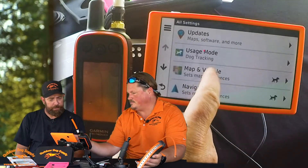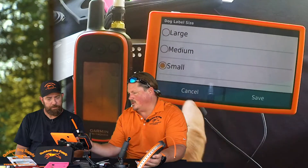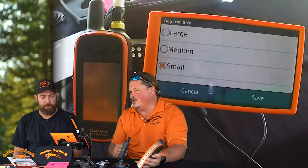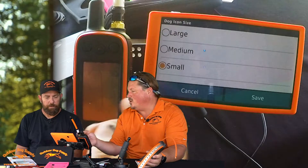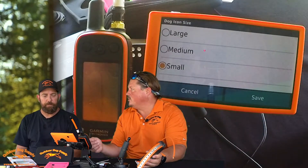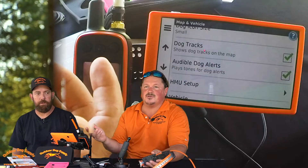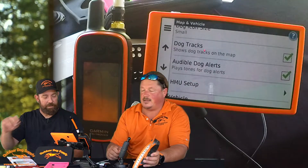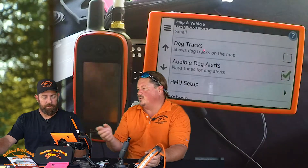Can you do that with the dog icons as well? You can. Let's go back to Map in Vehicle, go to small, save dog icon. Same thing — if you want to go up to large on that you can do the same. With multiple dogs, you don't want to do it because it clutters your screen as soon as you zoom out. But with one or two dogs, it's strictly a preference, but it will help you see the dogs themselves. Dog tracks — another question we get all the time: get 10, 15 dogs on there and it does not take long to where it looks like you're eating spaghetti. So that is another setting — if you want to go in, that'll get rid of your dog tracks and doesn't clutter up your screen. With one or two dogs most of the time it's not going to make a difference anyway.